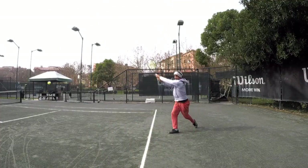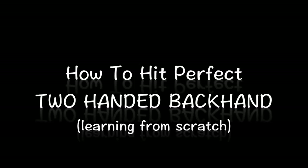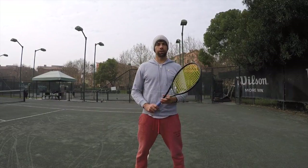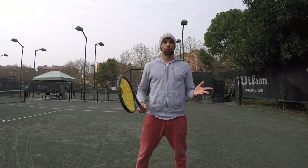Today we're going to learn to do the two-handed backhand from scratch. Welcome back to another tennis minute video, and today we're going to learn the two-handed backhand from scratch.